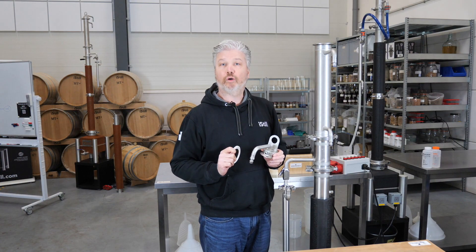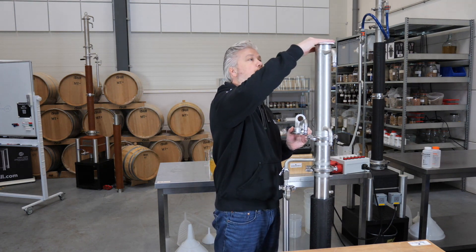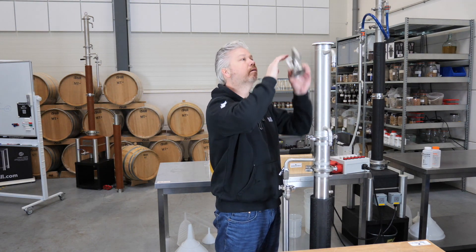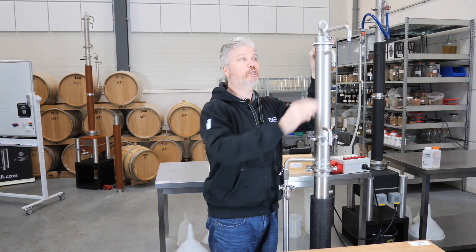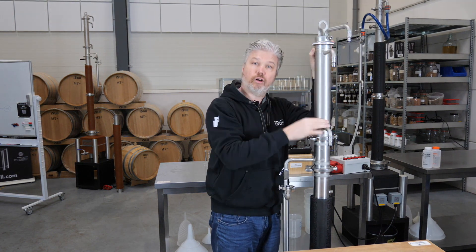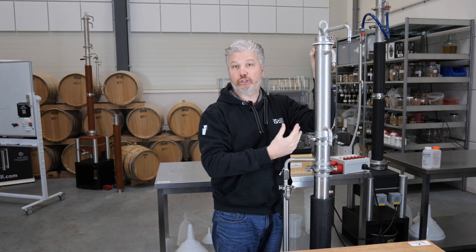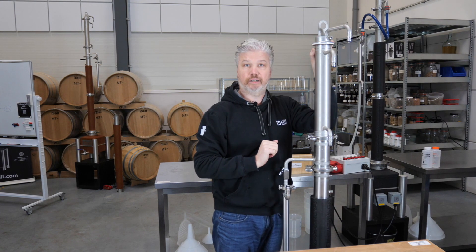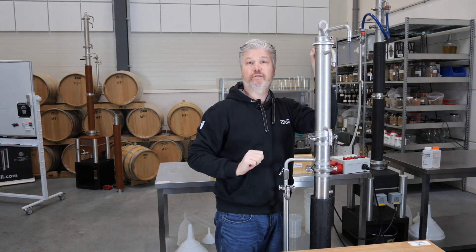On top of the column we've got the cleaning-in-place fitting, so add another ring and this goes up here. You want to make sure this is always open — you only use it when cleaning the column. Otherwise it's a safety measure for any pressure build-up, which can escape easily at the top. You've also got the hook here to lift the column off the iSteel Mini.